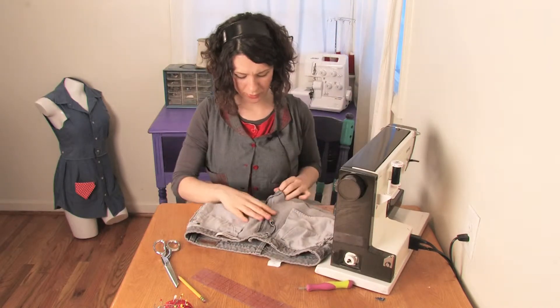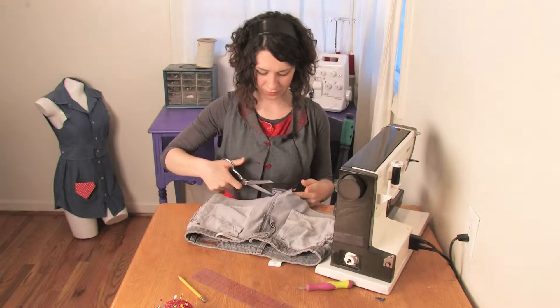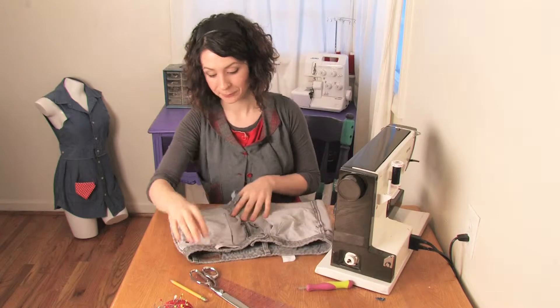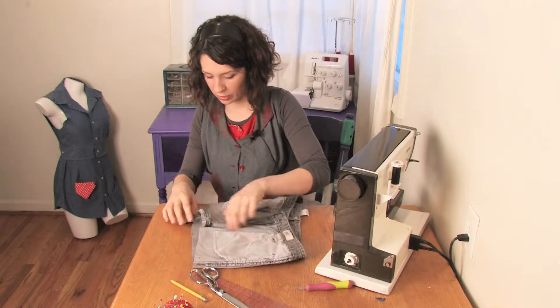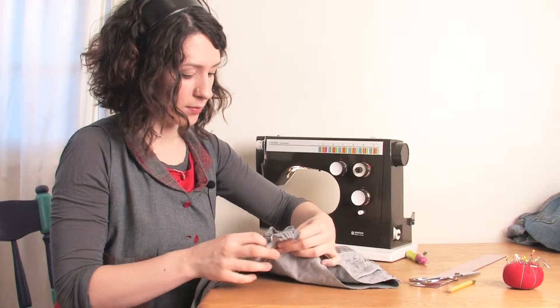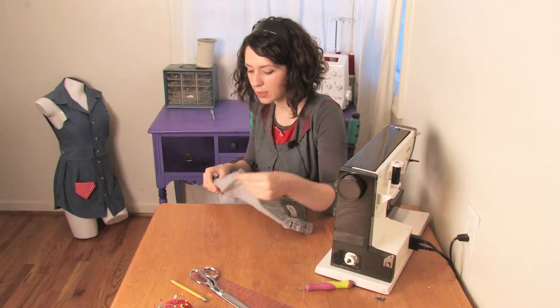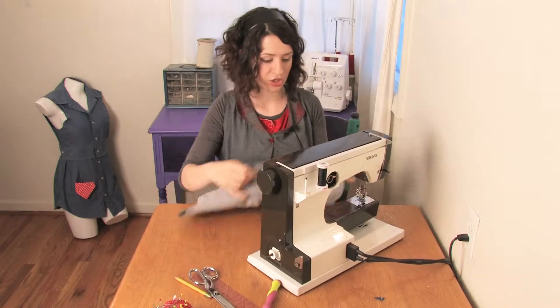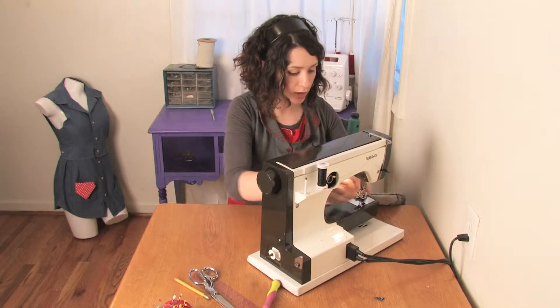Okay, so you're probably saying, what are you kidding me? Those are a pair of shorts. I know how to cut off pants and make shorts. How do I make a handbag? Well, the next thing you want to do is line up those middle seams, take it over to your sewing machine, and just stitch along the bottom. Stitch it shut.